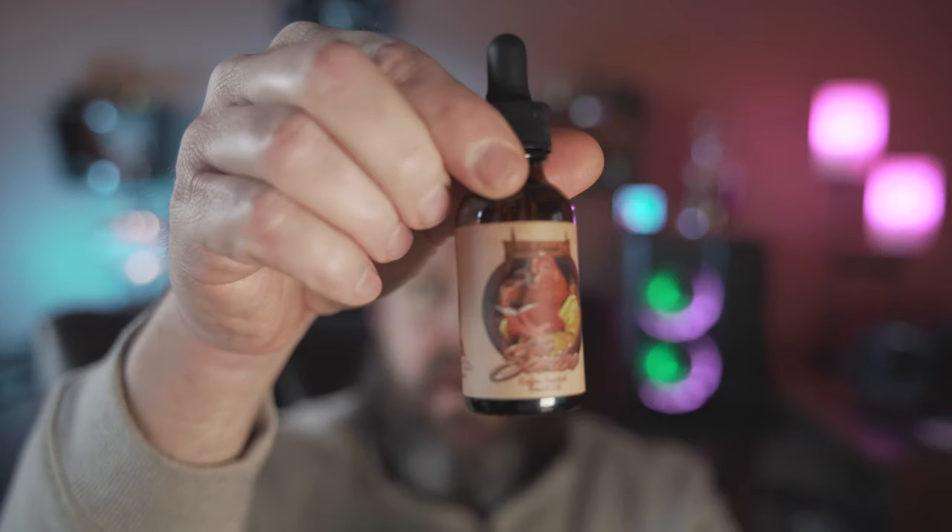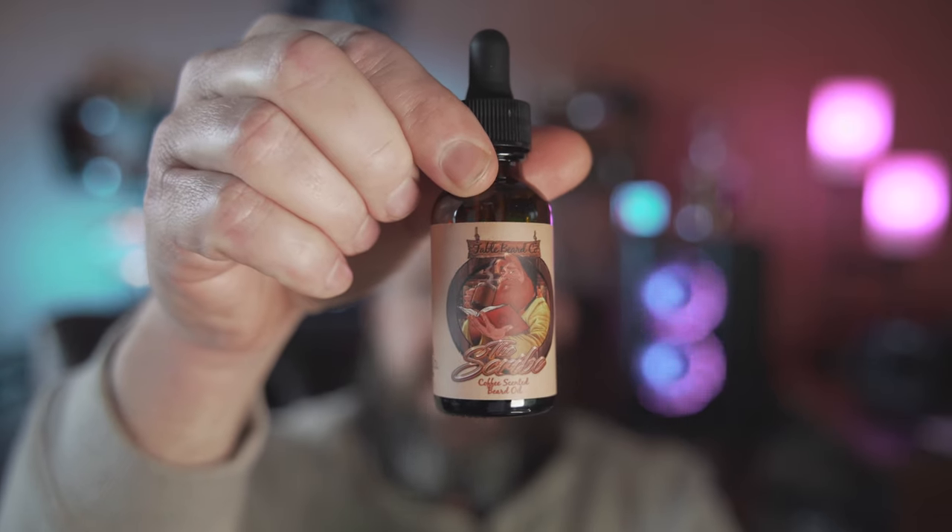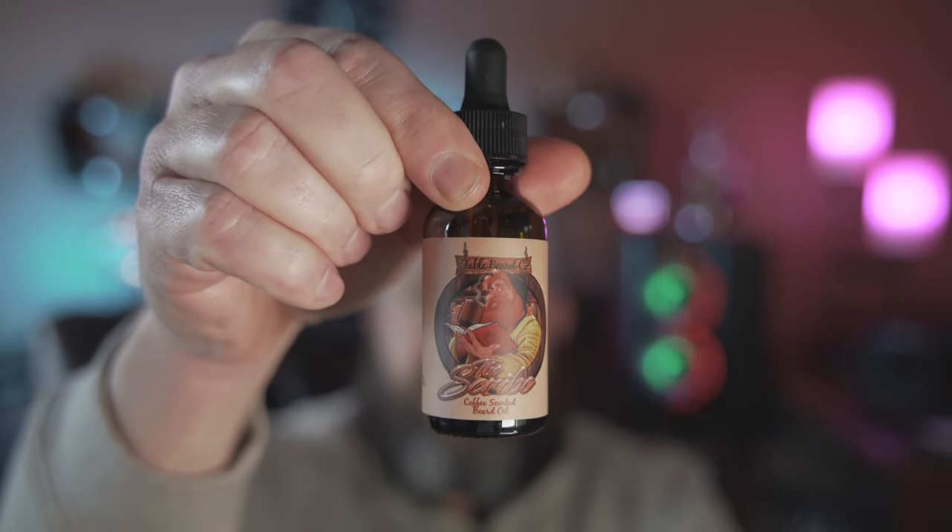I've had some of their products before. I've had the Scribe, which is an amazing chocolate coffee scent — to me it smells a lot like Nutella. I've also used their Archer scent, which is a nice evergreen woodsy scent. But what I want to talk about today is the Hero. This is a scent that Fable Beard Company got together with Dancy Bearded on, and they put together their first cologne scent. And it is really good.